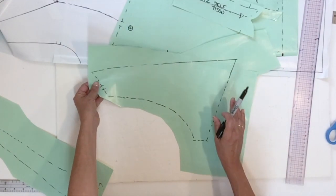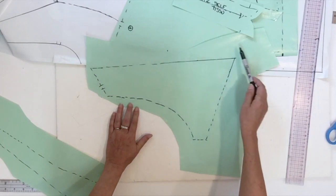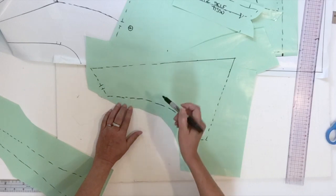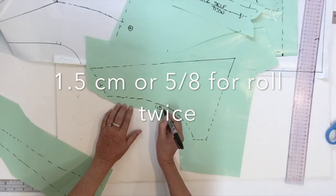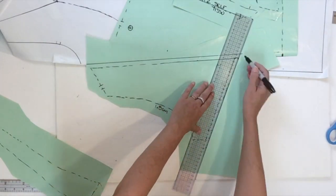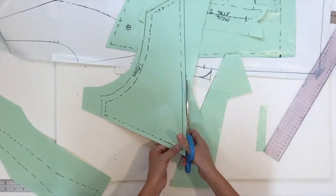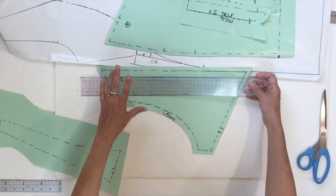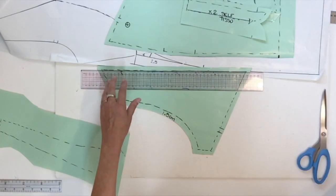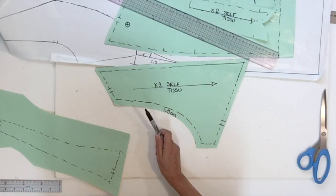Now we have the yoke piece, which is going to need seam allowance: one centimeter everywhere except on the curved line where you're going to put 1.5 cm so you're able to roll twice. Put the grain line parallel to the center back, and this piece is going to be cut two times in self fabric.